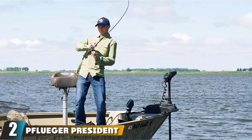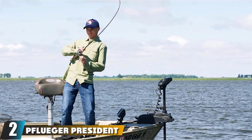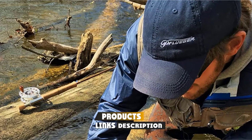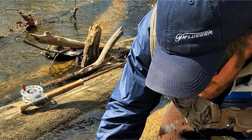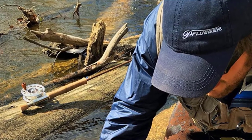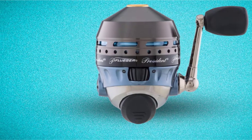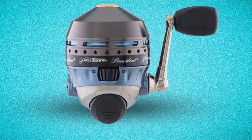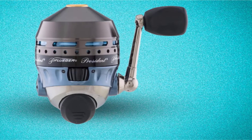Moving on to number 2, we have the Pflueger President SpinCast Reel. If you had only one SpinCasting Reel to use in various settings, the Pflueger President is the go-to default — it will match all those must-haves on your list. It is arguably the best value in a closed-face reel, and the construction level is pure quality, featuring 5 stainless steel ball bearings with dual titanium pins, an instant anti-reverse bearing, and an aluminum body.